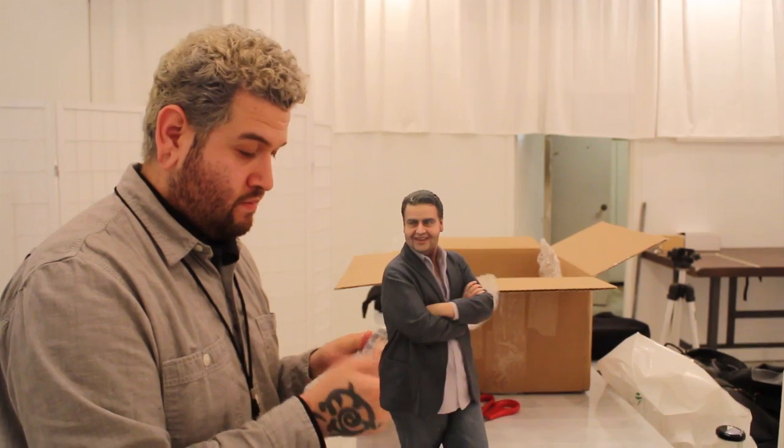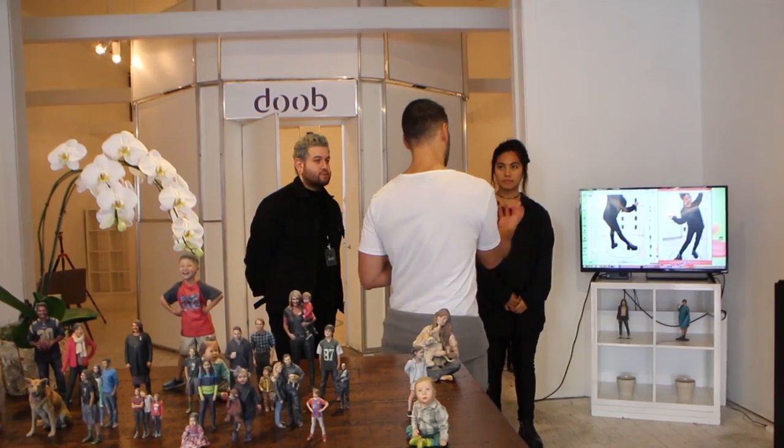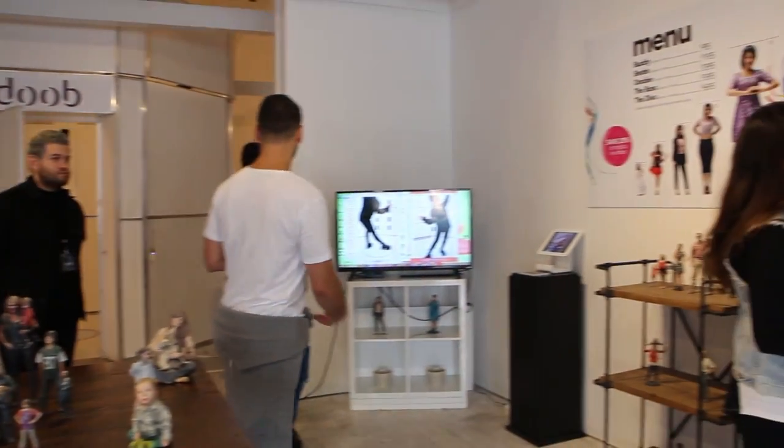Currently at the Academy of Art, I've been there since 2012. I'm in the photography program, and in the work that I do I use photography to create sculptures and mixed-media work, so when I saw what we were doing here at Doob I was immediately interested. Before school, back in high school, I was actually interested in ceramics, so it's interesting how I've come full circle and I'm now working with something very similar to a ceramic sculpture.